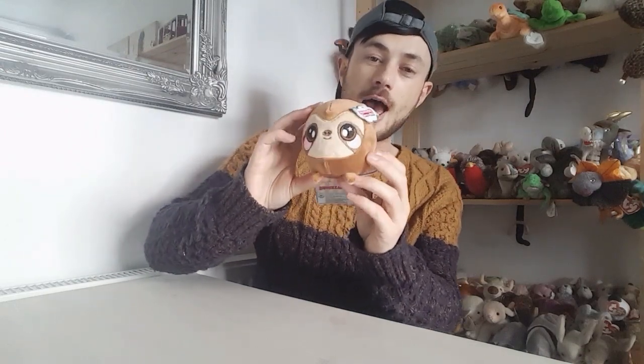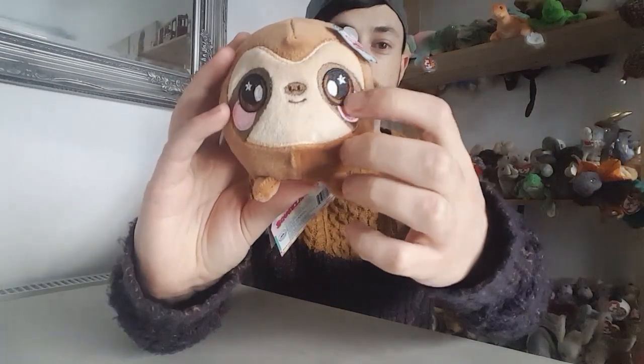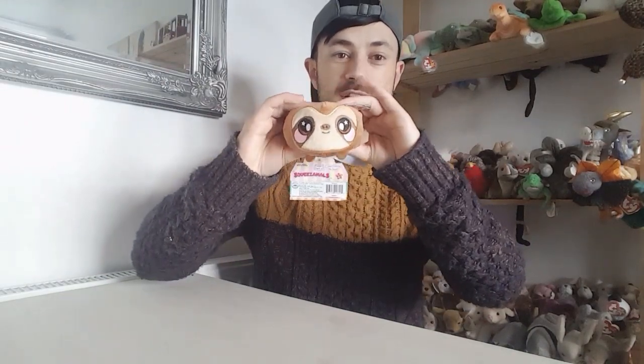So this first one is from Series 1 — I know it isn't Series 2, but I wanted to include it for a special reason because there's a Series 2 version of the Sloth. This is Sam the Sloth from Series 1. It's quite tricky to get in the UK so it's still quite new for us. I love the embroidery and the details in these — they're actually my favourite squeezy toy. They're really nice, slow rising, and so cute and adorable.